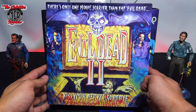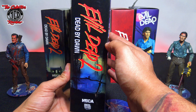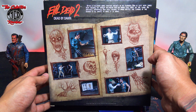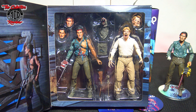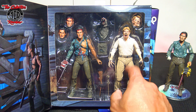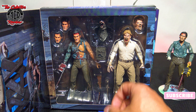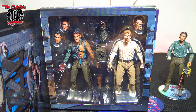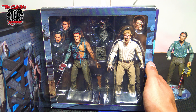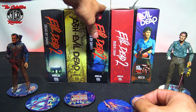Then we have the Evil Dead 2 Dead by Dawn 30th Anniversary two-pack. 'There's only one movie scarier than Evil Dead, and that's Evil Dead 2 — kiss your nerves goodbye.' Love this box. The back looks like the Book of the Dead. Inside, the head splits in half and it comes with two extra heads. This is the one I used for my diorama with the deer head. It's very hard to come by — worth about $200 unopened. Also released in 2019.